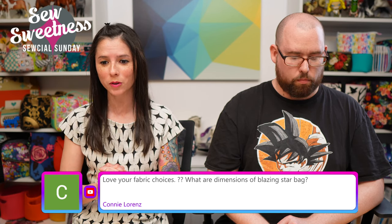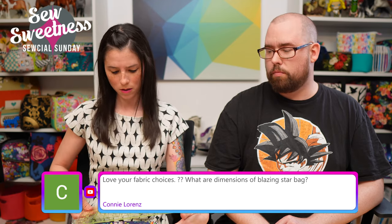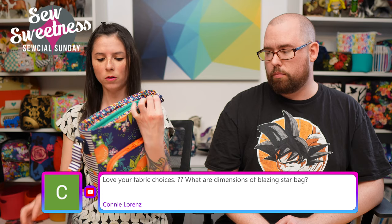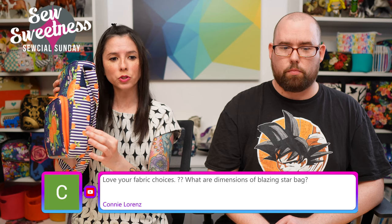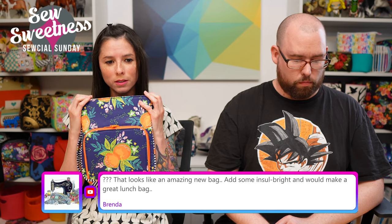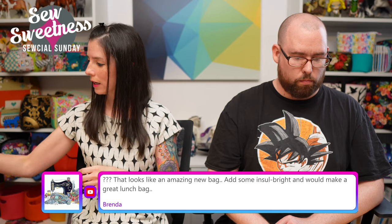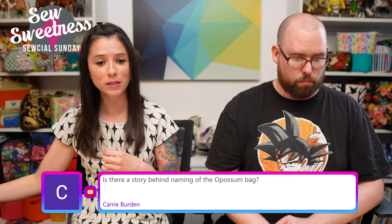Connie asks: what are the dimensions of the Blazing Star bag? It's about 9 inches long by 10 inches high and 2 inches wide. Brenda also mentions that adding Insul-Bright to the lining would make it a great lunch bag — yes, you could definitely do that!